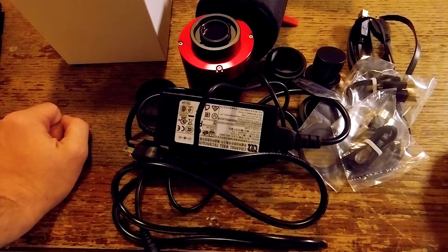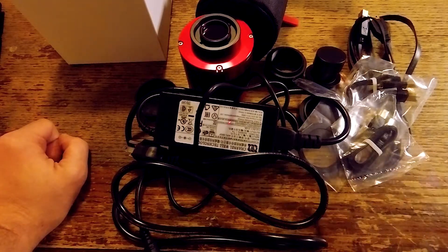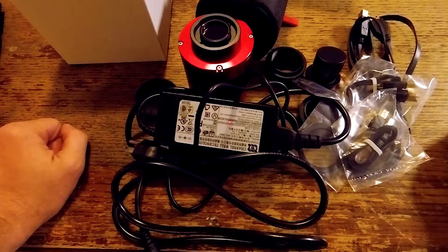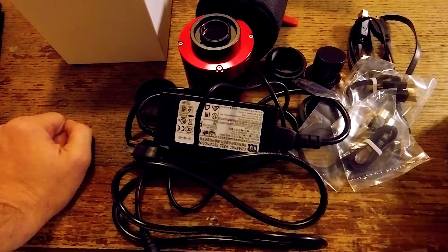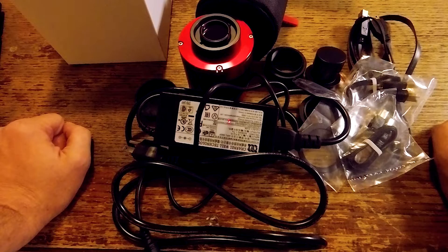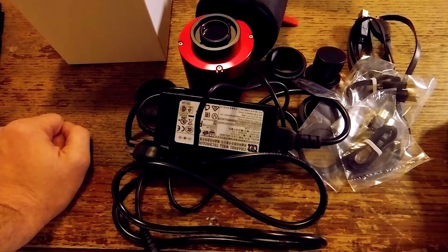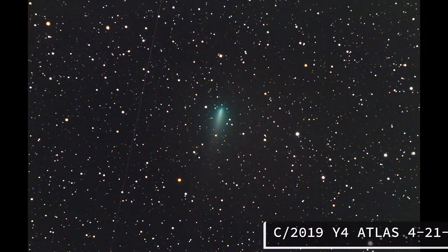That's pretty much it for this overview. I have gotten the camera outside to use it once and had a few hours to work with it — in this video you'll see some images I've taken. A full review will be coming up later once I get enough time under the belt with this camera. What I'm seeing so far is definitely awesome; I'm very excited about it. Take care of yourselves out there and I'll see you in the next one.